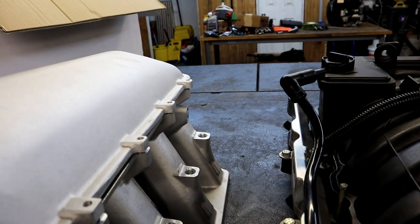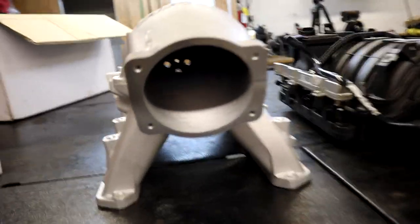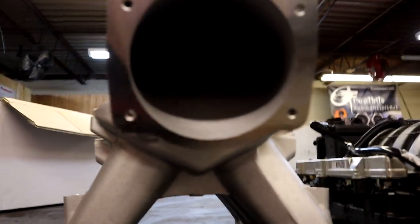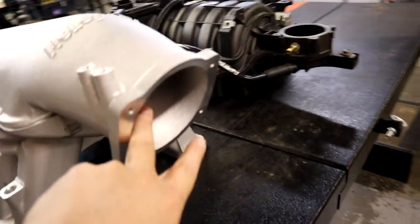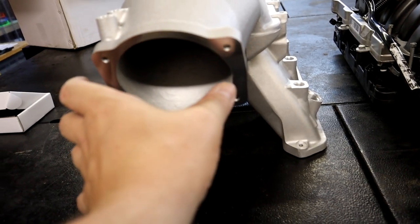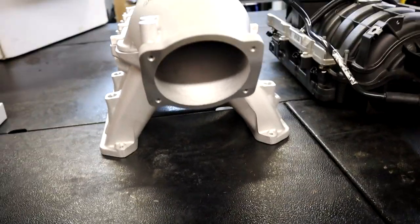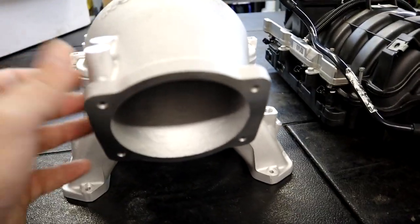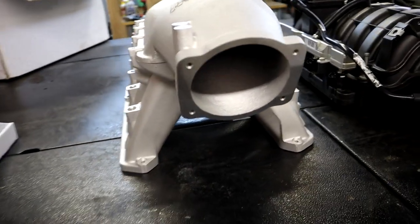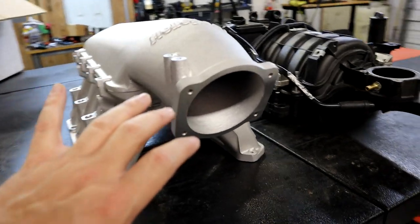I'm gonna put the lid on here - just set it up there real quick. That is what it looks like with the lid on. I mean that is just a stupid amount of airflow right there. I believe this is a 105mm opening, and there are adapters to adapt your stock throttle body on, which is what I'm actually doing for the time being. I'm just gonna jam my stock throttle body on here. Yes, I still have the stock throttle body - it just works, and eventually I'm going to change it out. But right now I'm trying to get ready for Mo Party so I'm just using the stock throttle body with an adapter from Holley.